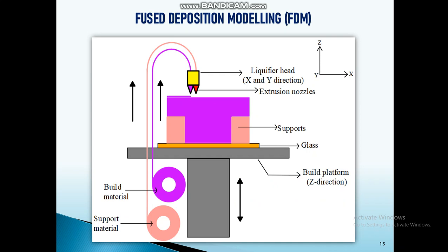FDM modeling is a straightforward process with three axes: X, Y, and Z. The nozzle moves in X and Y directions while the platform moves up and down in the Z direction as per the G-code. There are two spools — one for build material and one for support material. The build material is fed into the nozzle by the extruder, heated to melting point, and then deposited to form the three-dimensional object.